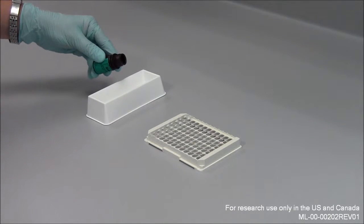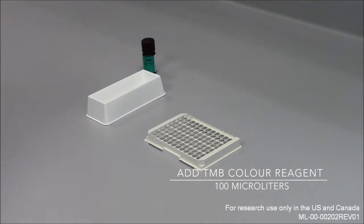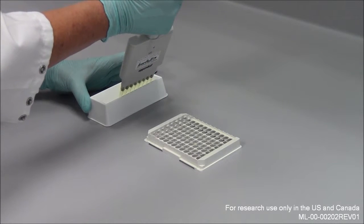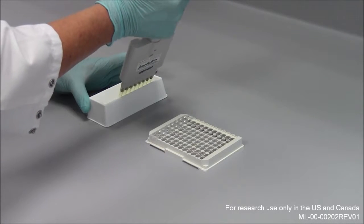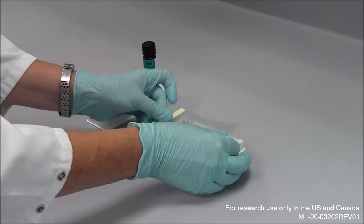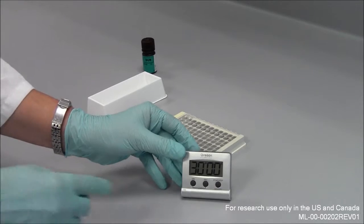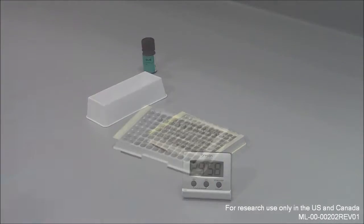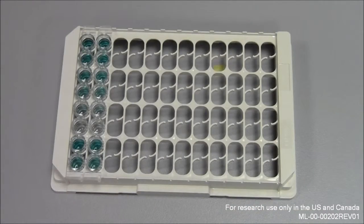The next step requires adding 100 microliters of TMB color reagent per well. After an incubation time of 30 minutes, the reagent colors the HRP substrate blue.